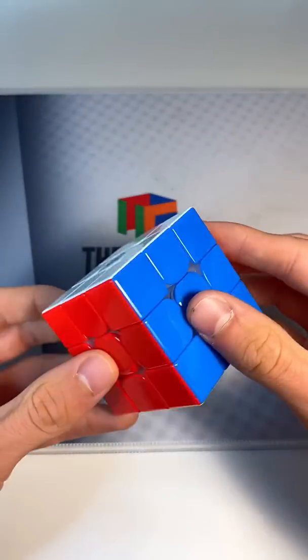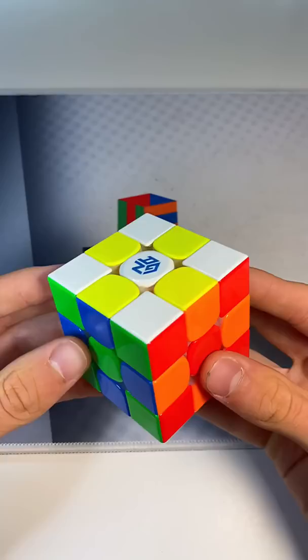In this video, I'm going to show you five super cool and simple Rubik's Cube patterns to show off to your friends. First off, we have the notorious checkerboard pattern. All you do is move the three middle axes twice. Super simple yet very beautiful.